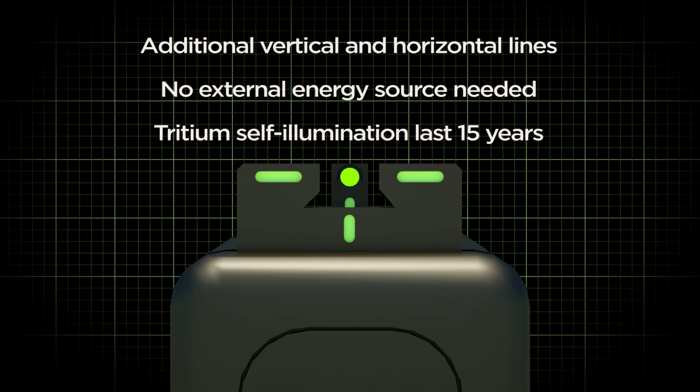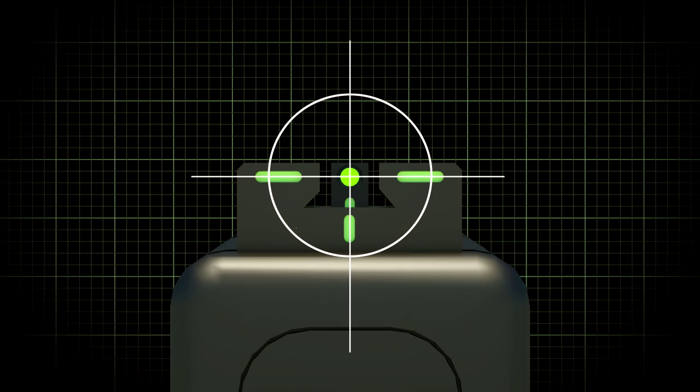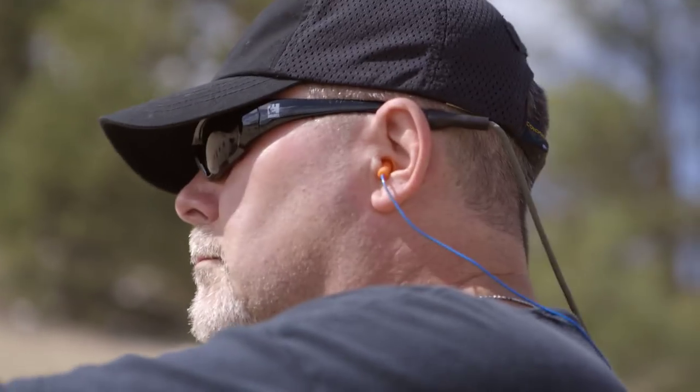The R4E features five key elements for sight alignment — three vertical and two horizontal lines that come together as crosshairs, dramatically improving your vision and defining your target in day or night operations.